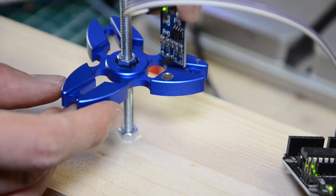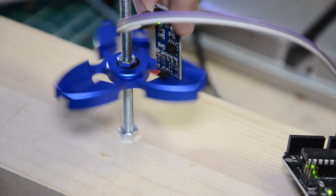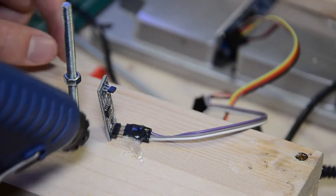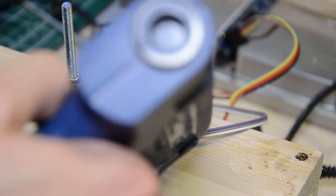The green LED on the right side of the hall sensor module will light up every time when the magnet inside the fidget spinner is close to the hall sensor. Now I fixed the hall sensor module to protect it and keep it in place with some hot glue.